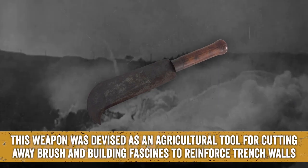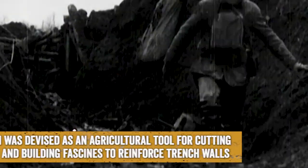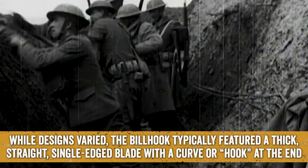The Bill Hook: This weapon was devised as an agricultural tool for cutting away brush and building cassines to reinforce trench walls. While designs varied, the Bill Hook typically featured a thick, straight, single-edged blade with a curve or hook at the end.